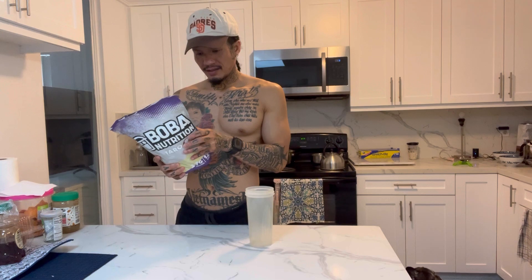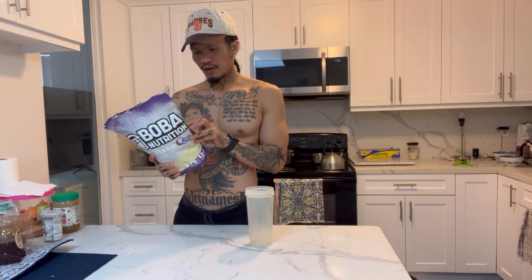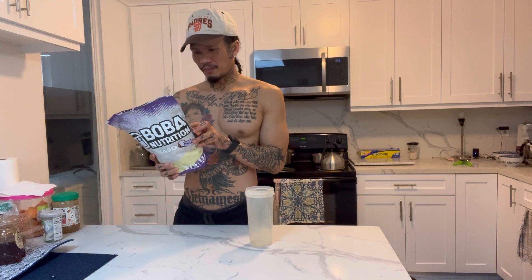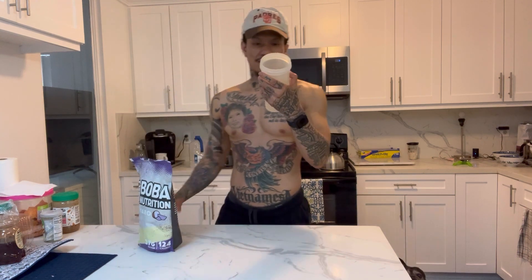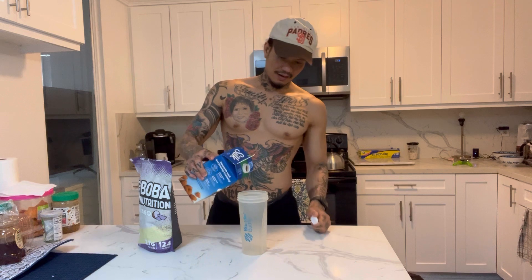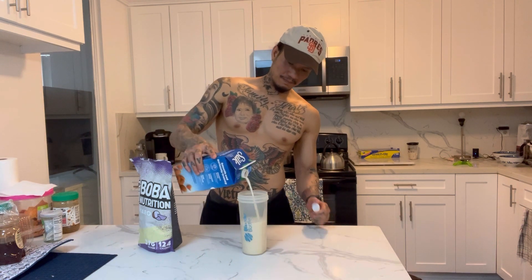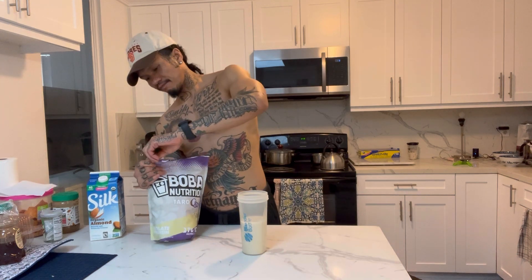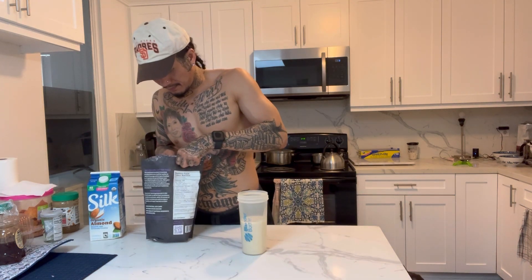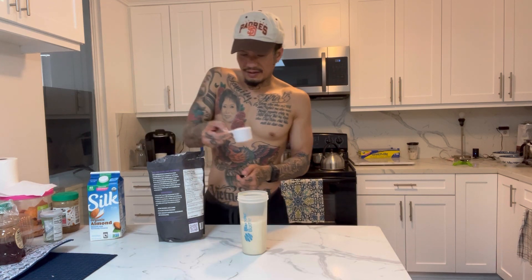Let's make it — first time trying it out. Shake or mix one serving of powder in 350 to 400 milliliters of water or milk. I'm going with 400 ml of soy milk. Got the scoop right here.